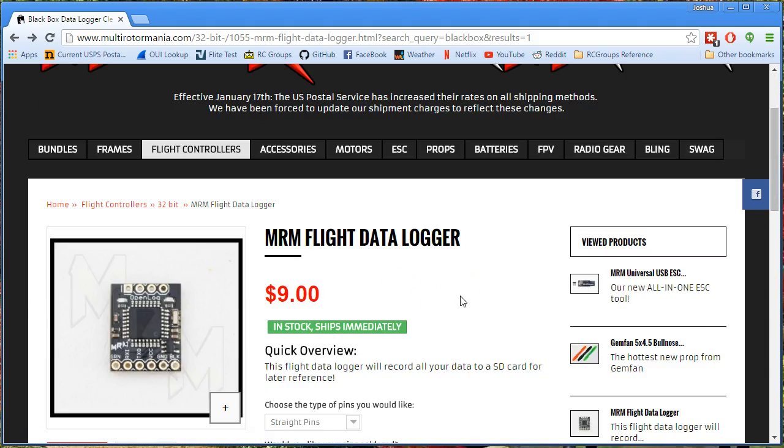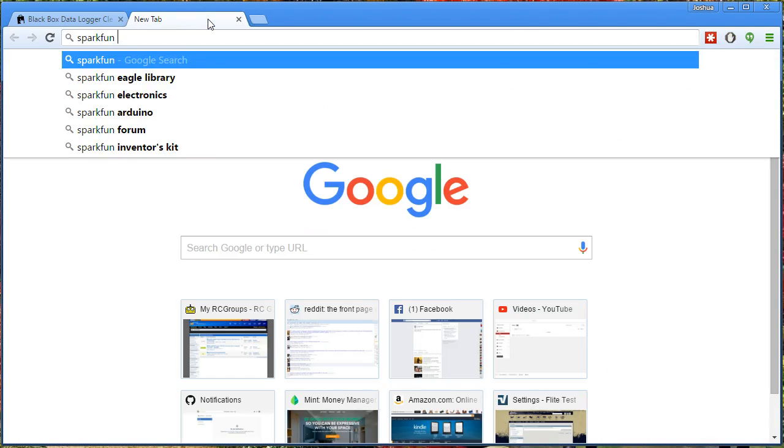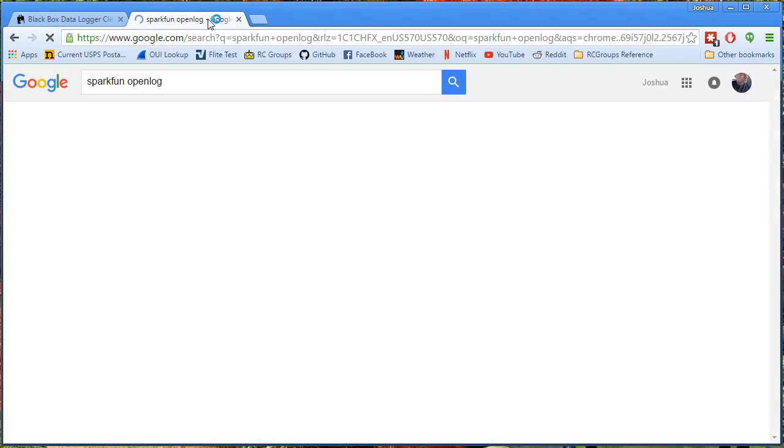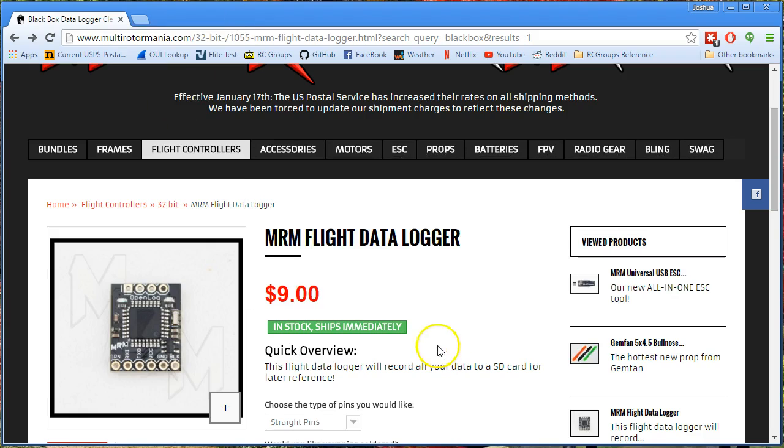Honestly, the number one thing that I buy from them — and the reason I'm shopping from them today — is that they sell a black box data logger for $9. If you go to SparkFun and search for OpenLog, the first thing you find is the SparkFun page and it is $25. Nice try, SparkFun. And you can buy OpenLogs off of eBay, not any cheaper than this, from China, and you can wait a long time for them to come.